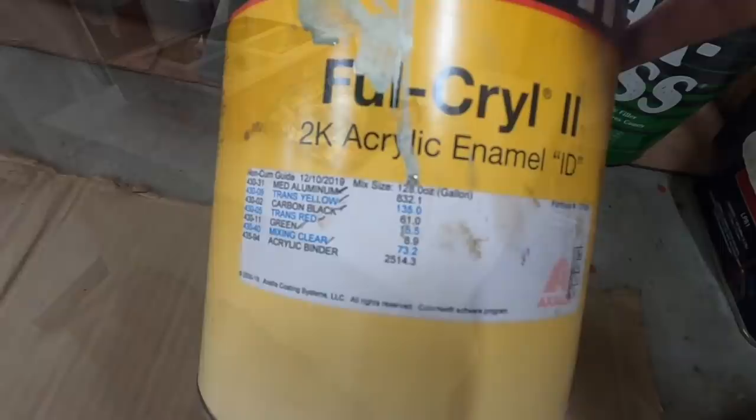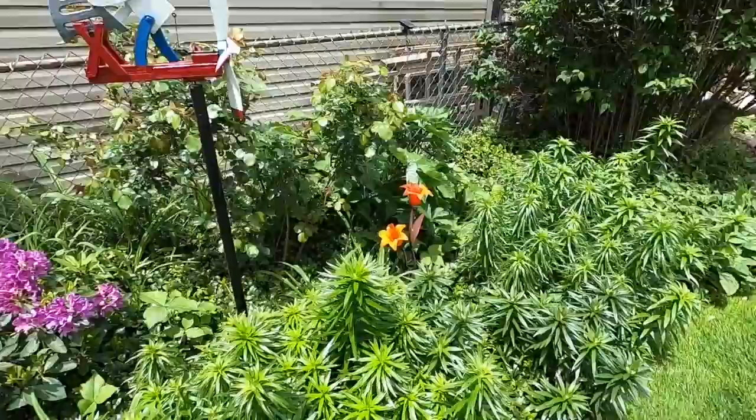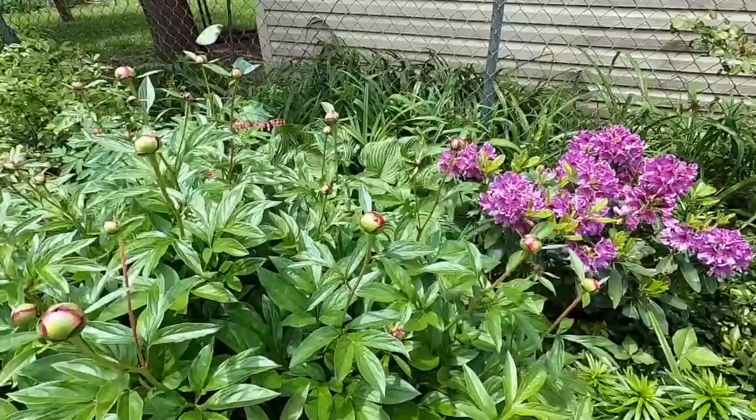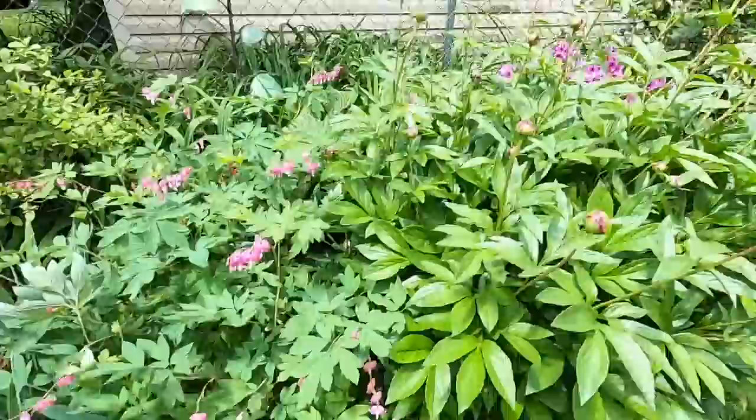I did just Mickey Mouse cover the trunk lid, just trying to save some sanding work on it. Things have been growing crazy around here. There's a ladybug right there on the peonies.